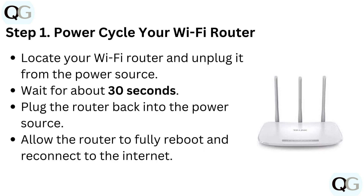Step 1: Power cycle your Wi-Fi router. Locate your Wi-Fi router and unplug it from the power source. Wait for about 30 seconds, plug the router back into the power source, then allow the router to fully reboot and reconnect to the internet.